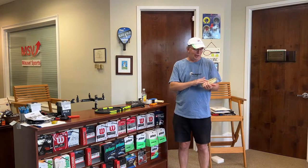Hey friends, it's John with Guts and Glory Tennis and it is a beautiful day for tennis here in Atlanta, Georgia. I'm tuning in to make a quick video to talk about the MSV Soft Control in a little bit more detail.